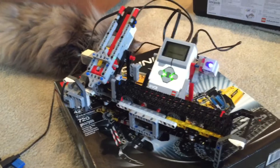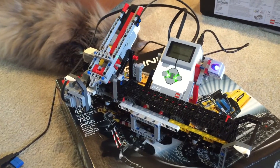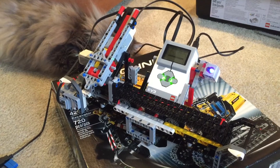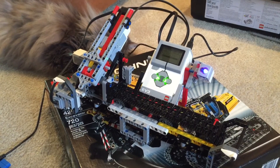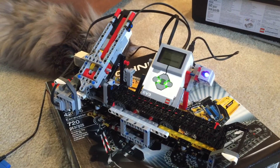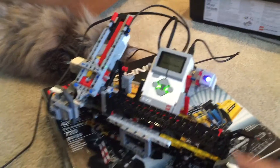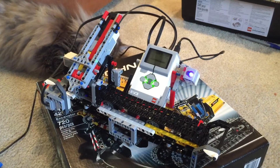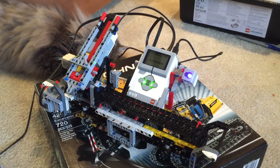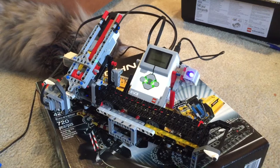I ran into some problems with the sample code — it was not popping the bricks out of the chute correctly each time. There are two pairs of blocks in the code that do a positive and then a minus on the medium motor to do the popping of the bricks. The first pair seems to work best in both cases, so I have modified the sample program to use that pair.